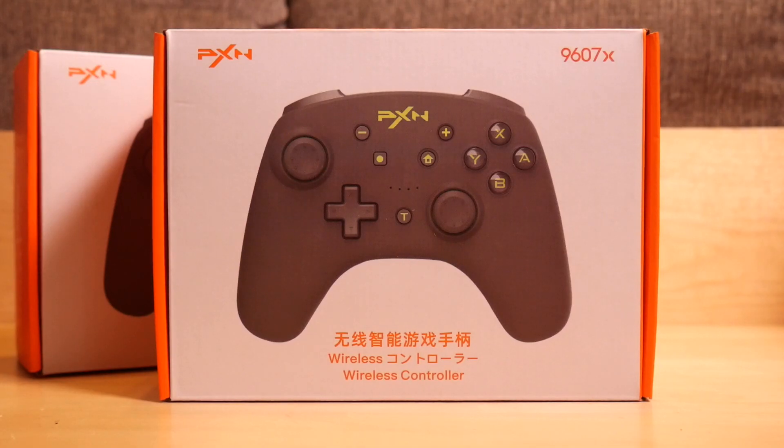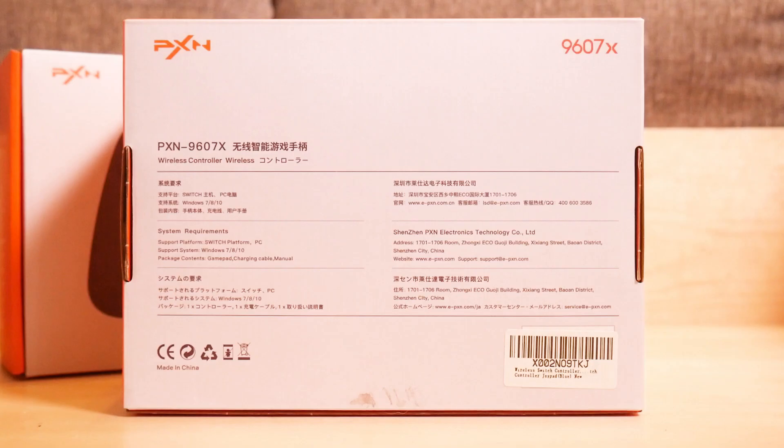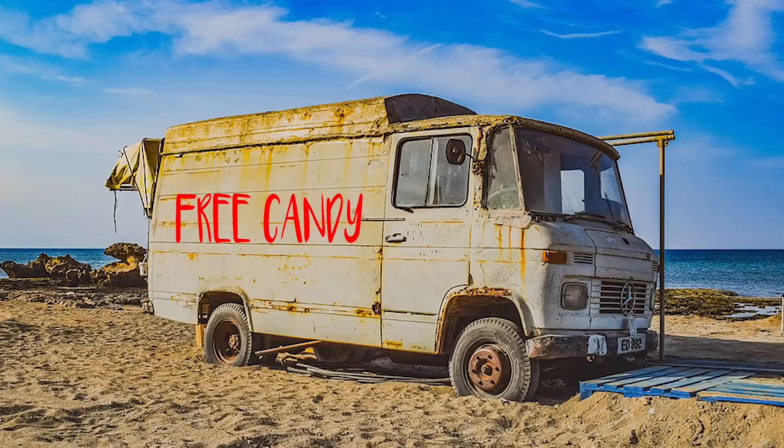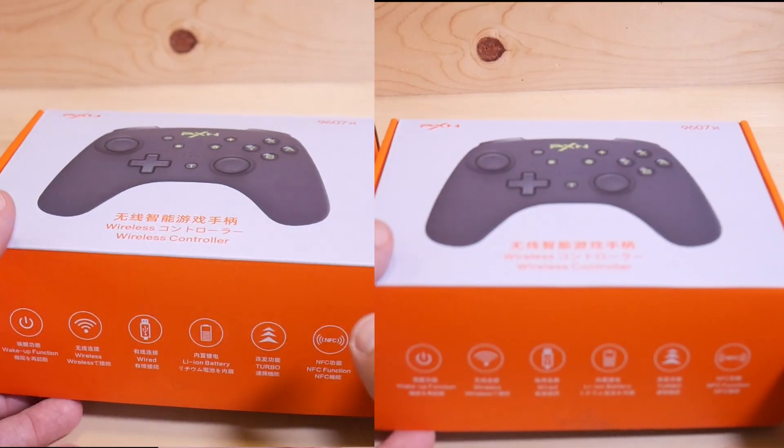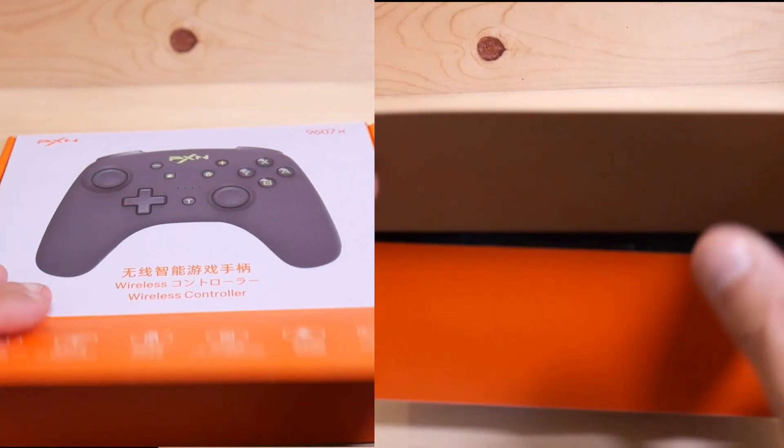Let's start as we always do with the front of the box: PXN 9607X wireless controller. Here's the back of the box — not a lot to write home about. Here are the features: wake-up function, wireless, wired, a battery, turbo function, and NFC, which is a nice feature to have with the Switch.